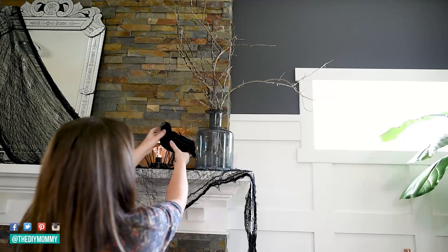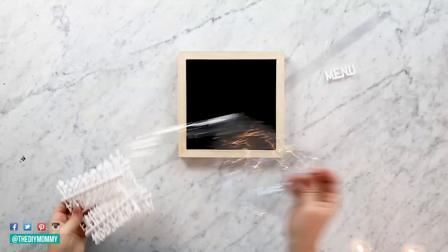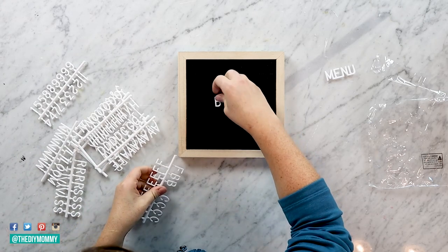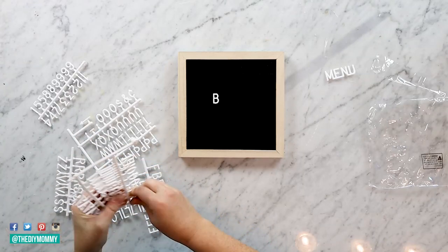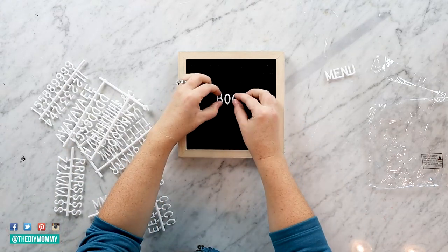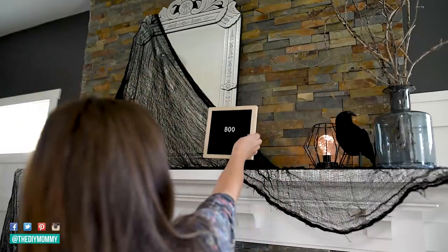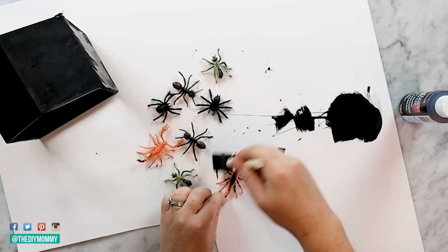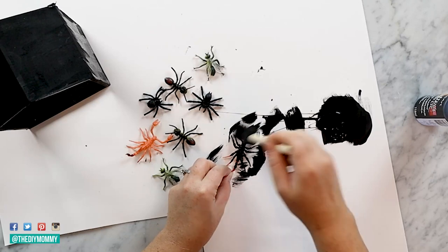This letter board I found at Dollarama and it was $3. There are tons of clever Halloween sayings you could put on a letter board, but here is ultimately the one that I decided on. I took this little boo sign and put it beside our mirror in the center of the mantle and I loved how it looked. I found these little creepy crawly insects at Dollarama as well and decided to paint them with black acrylic paint.